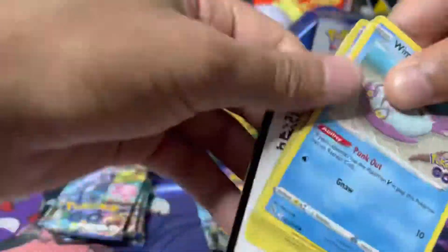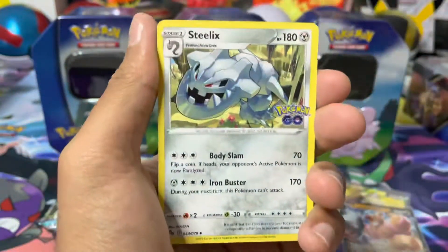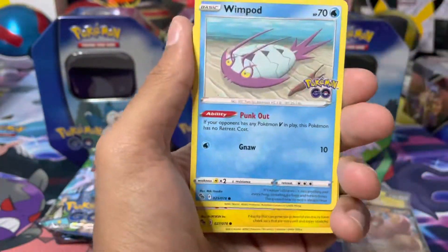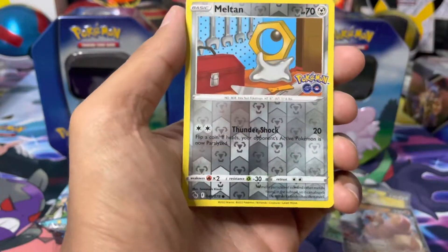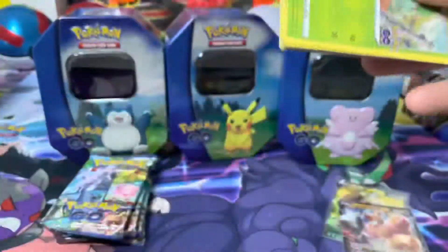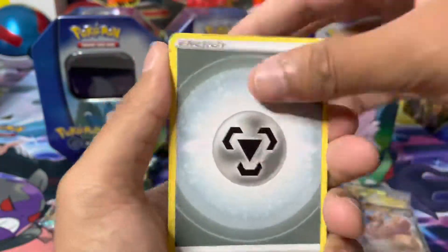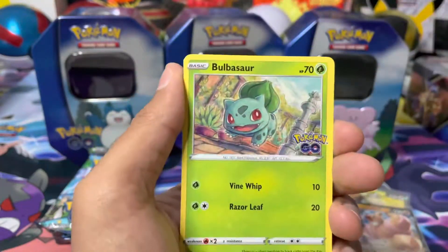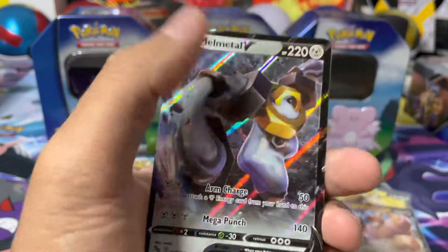I'll let you guys decide if you think it's worth it. I personally think it's worth it - you get four packs and you pretty much get two promos, one of which is a Pikachu. I know there's a lot of Pikachu-only collectors out there, so it's very useful for you guys. It is the product with the lowest amount of packs meaning you won't have to pay a crazy amount. Because it is a holiday set, you don't get anything like a booster box, so you have to rely on purchasing these products just to get the packs, unless you buy packs separately which might be a bit overpriced.